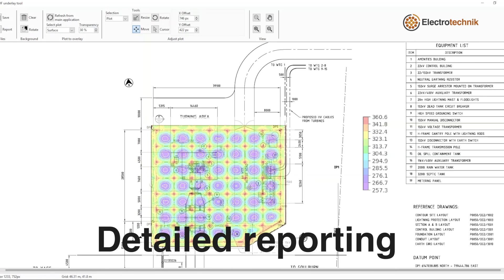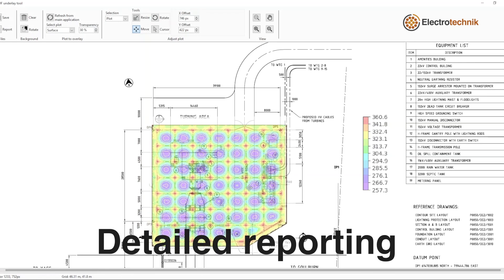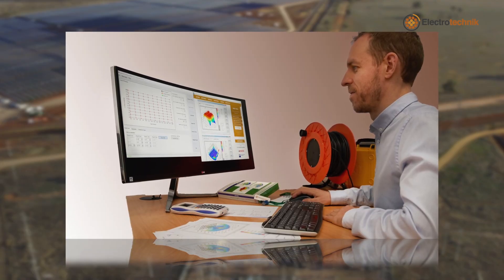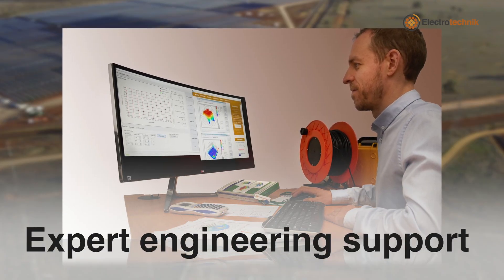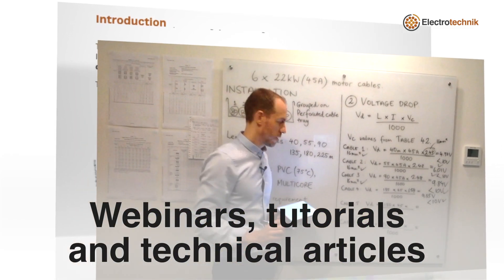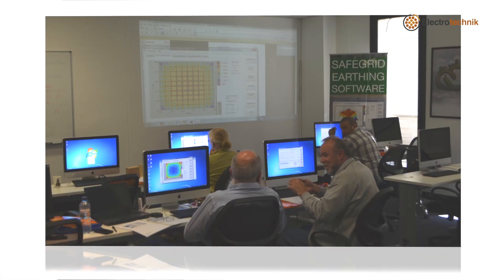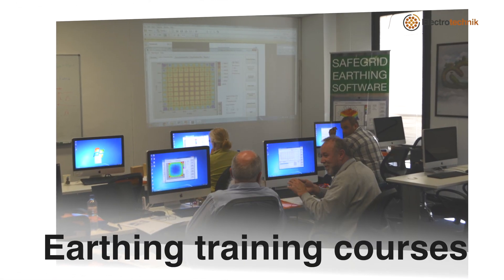Detailed reports can be created or voltage plots can be overlaid onto your construction drawings. Along with the software, you'll also receive support from our earthing expert engineers. Webinars, tutorials and technical articles are available. We provide regular technical earthing training courses.